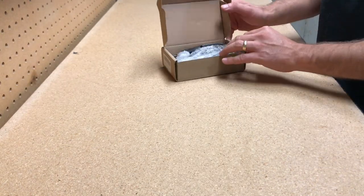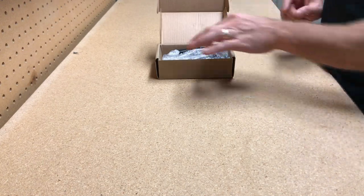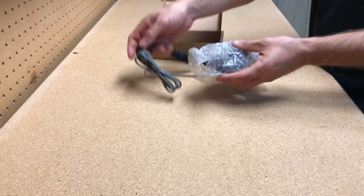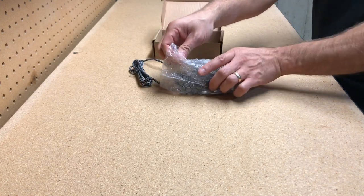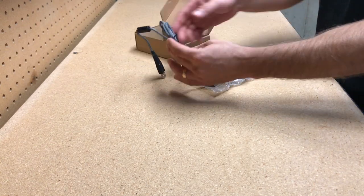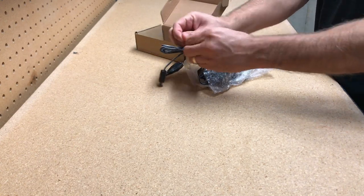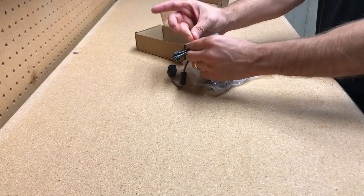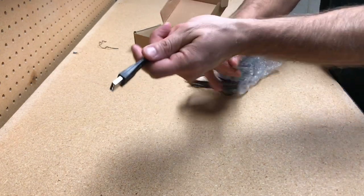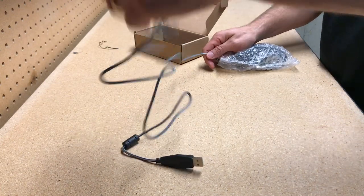All right let's open it up and see the big surprise — the $15 gaming mouse that's gonna change the whole gaming industry. There's some bubble wrap, which is always fun to pop. And the cord — I like this cord, it looks high quality, it's braided. Definitely looks like it'll last.